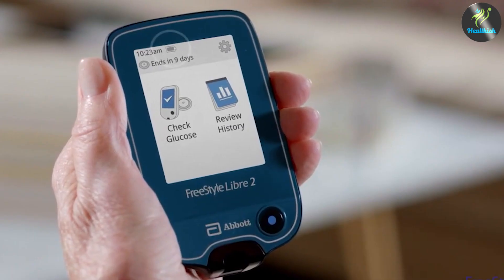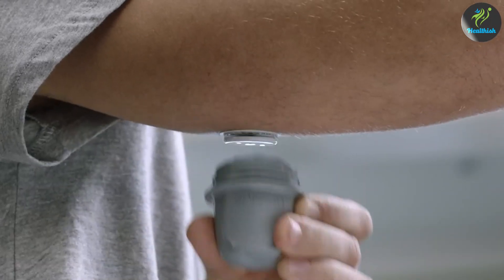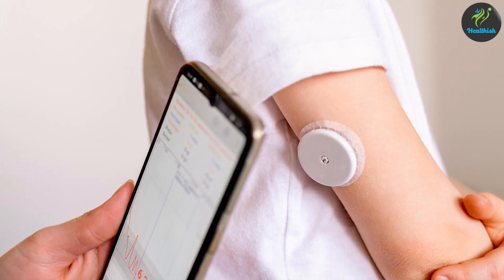The sensor is a continuous glucose monitoring system designed for people with diabetes. The system consists of a small, round sensor that is worn on the back of the upper arm and a handheld reader or smartphone app that displays glucose levels in real time.